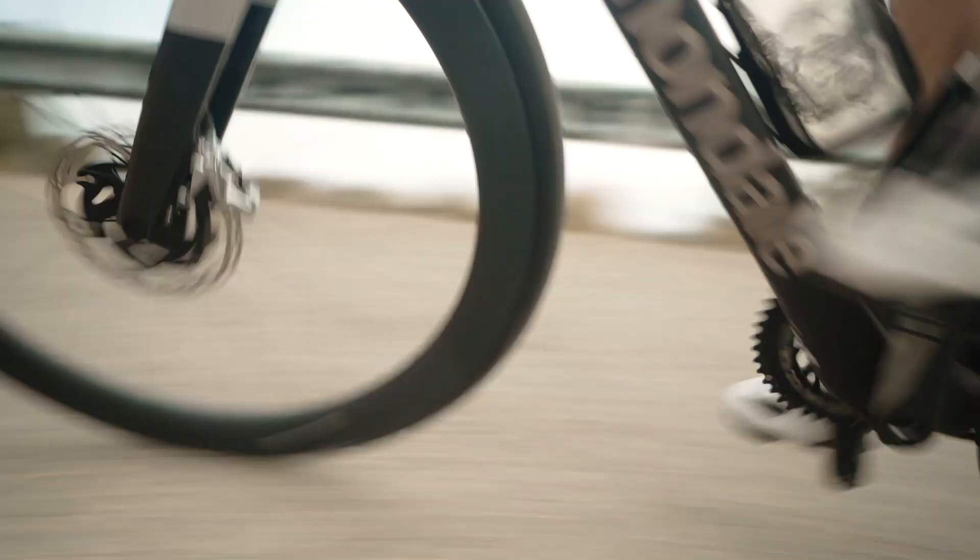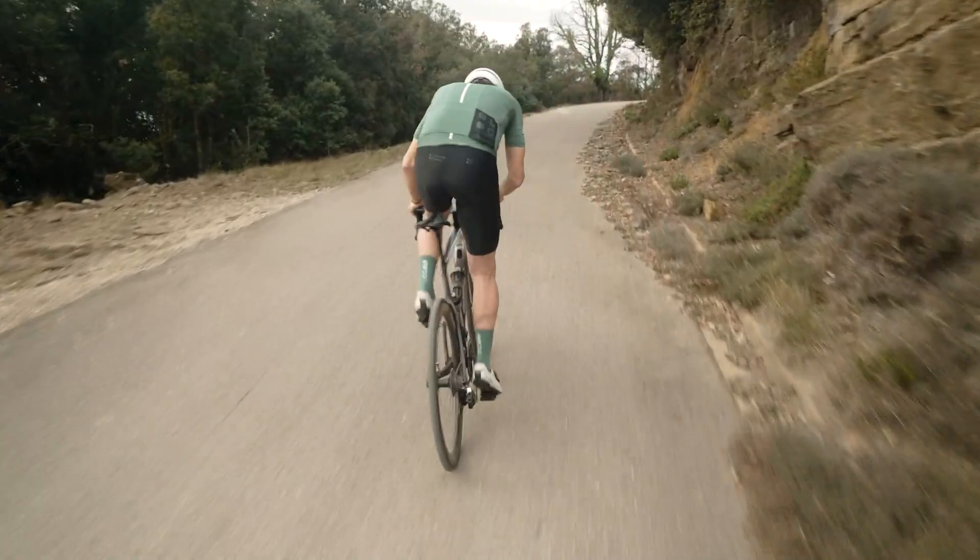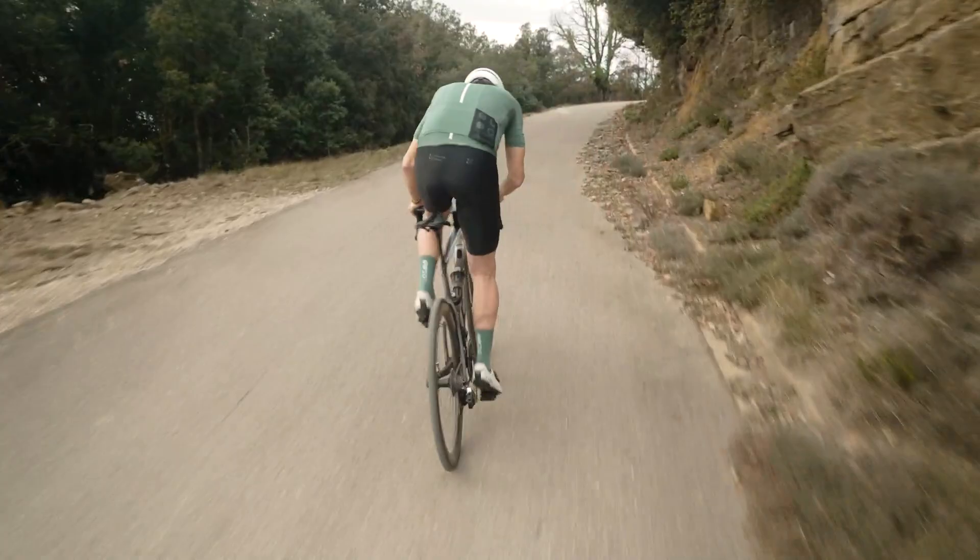Whether you love stamping on the pedals up a climb, sprinting for a town sign, or simply riding steadily through the rolling hills with your mates, carbon fibre offers that perfect balance between comfort and performance.